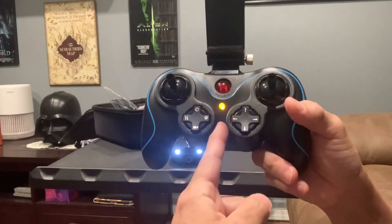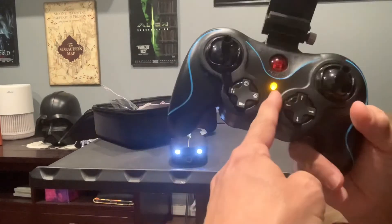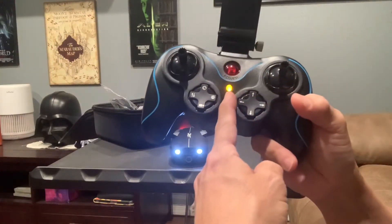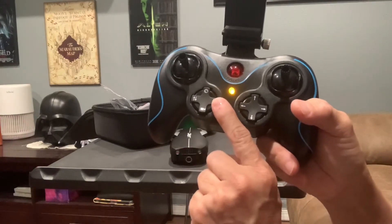When you hear that noise — one beep — and the lights are solid, then you know they're synced. And to confirm they're synced, you can try turning on and off the lights.